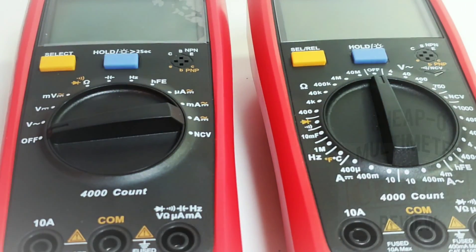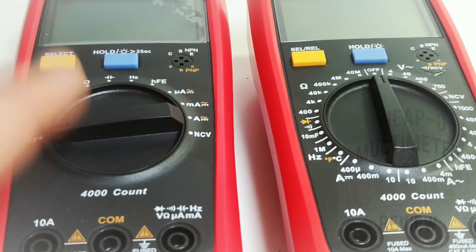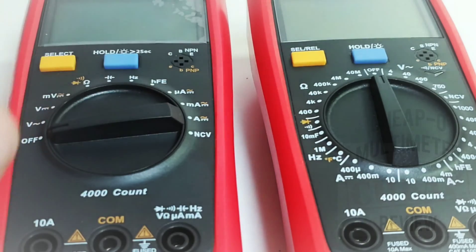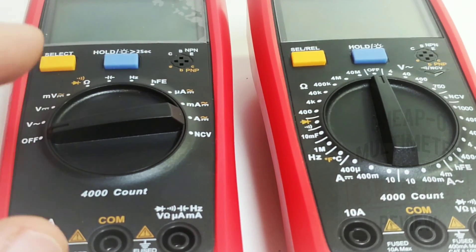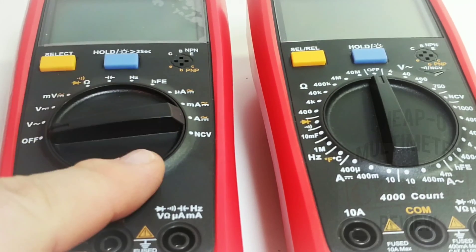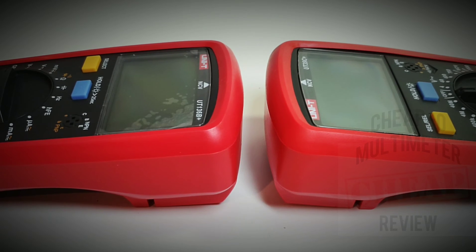Feature-set-wise they're pretty close — standard select and hold on both. The biggest difference is the lack of a temperature setting on the new 136B; that was on the 39C Plus. That said, you can get temperature if you buy the 136C Plus. Head to head, the two are very similar — not a whole lot of design changes over the last year.